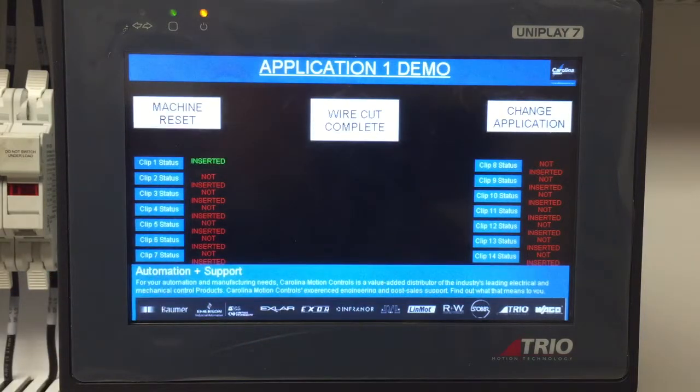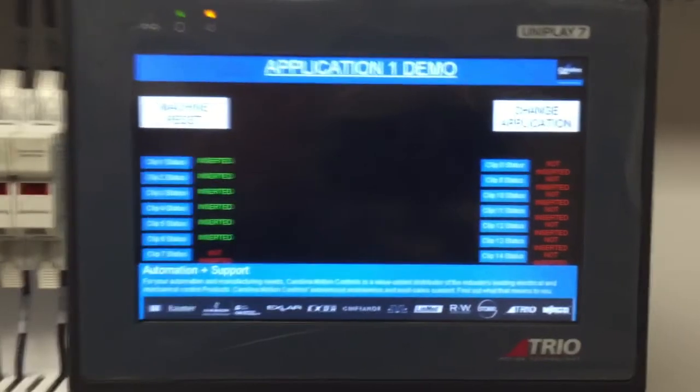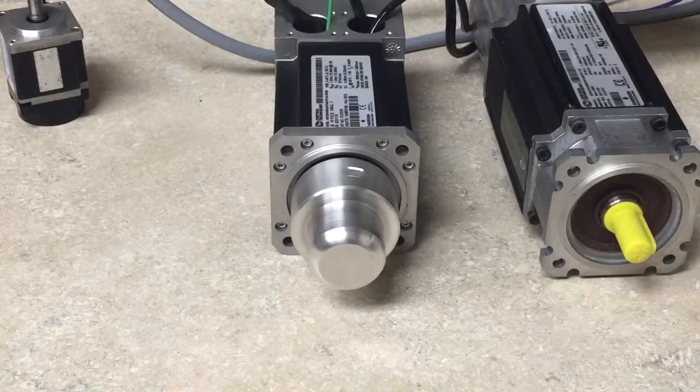Now we will select to insert our first clip. The motor then rotates to a specific position and we are ready to cut. The motor will index 15 degrees for the first 4 clips, then index 30 degrees all the way to the 14th clip. Here we can see our motor incrementing every 15 degrees, then for the 5th clip incrementing 30 degrees, until all 14 clips are entered, at which point the process is complete and it is ready for the next cycle.